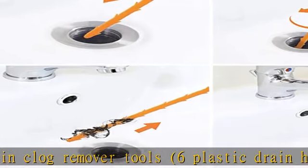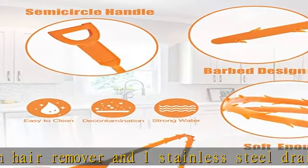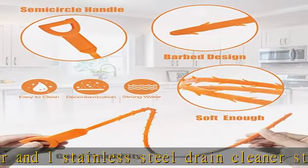The set offers 2 unclog sink drain tools: a drain cleaner stick tool that can capture a solid obstruction, and drain hair remover tools that can hook the hair and debris.